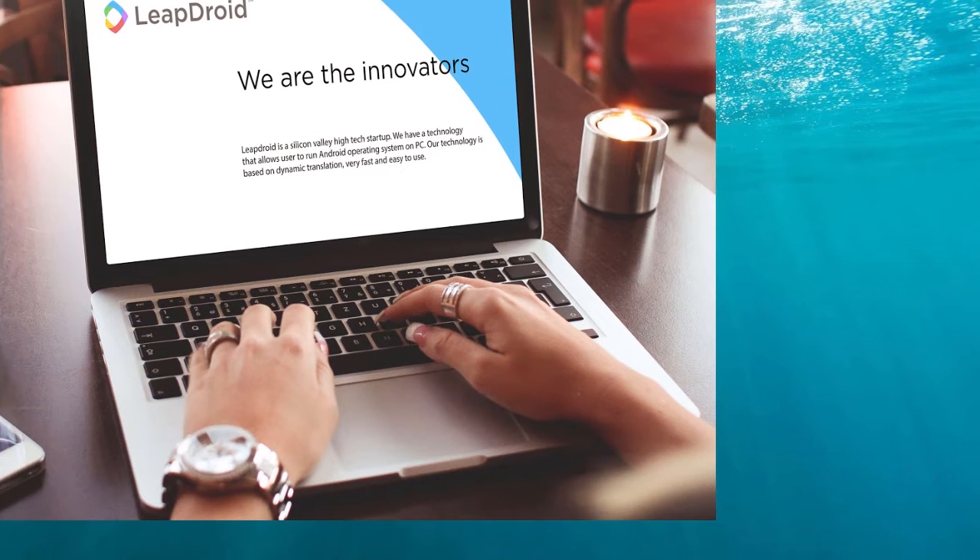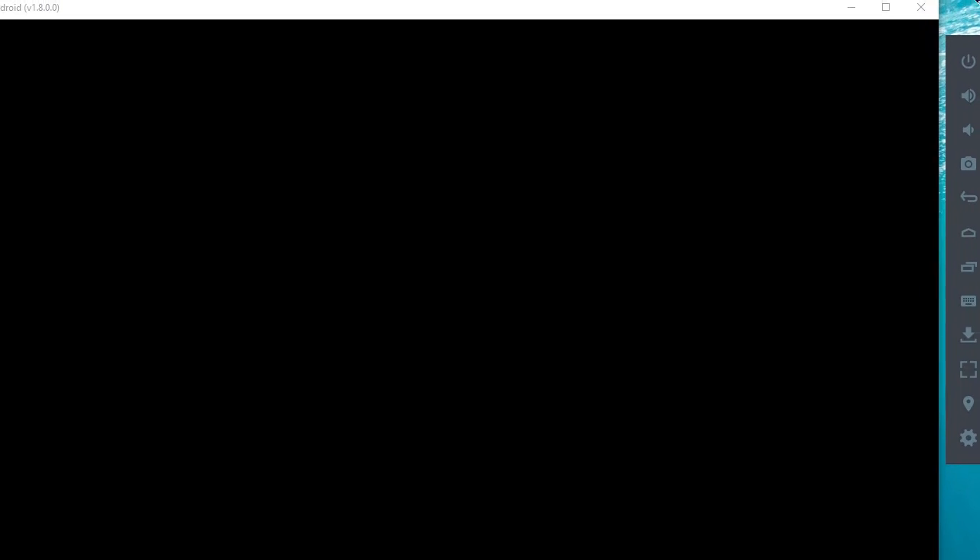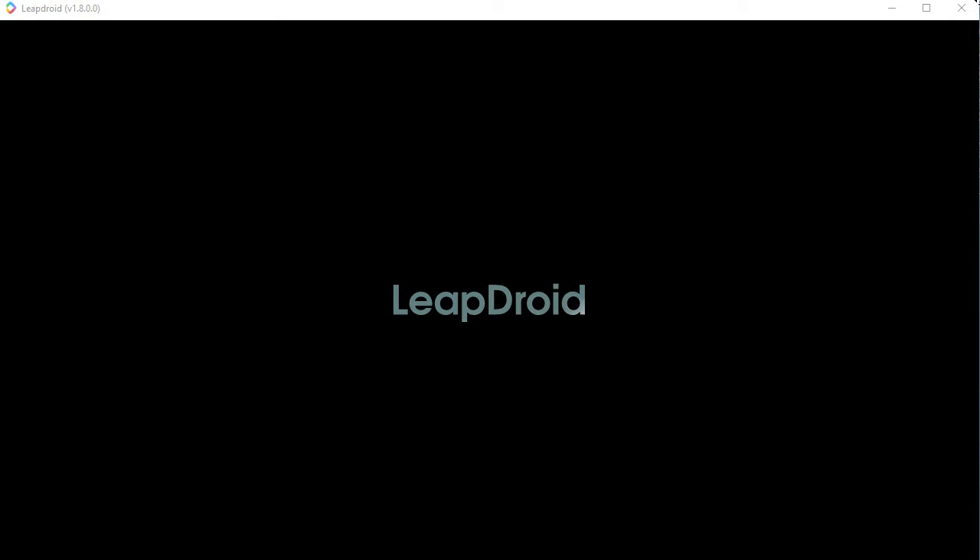It's an emulator for Android running on Windows 10 in my case. Took about 10 to 15 minutes by the time I'd finished everything, but that was just because I was totally new to it. I'm trying to help you out here if you want to play War Robots on LeapDroid.